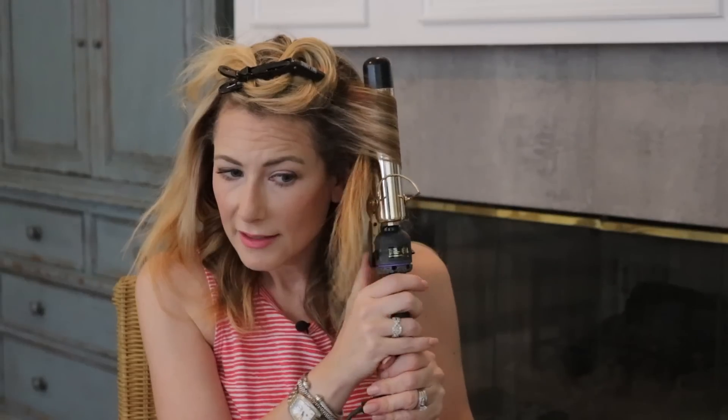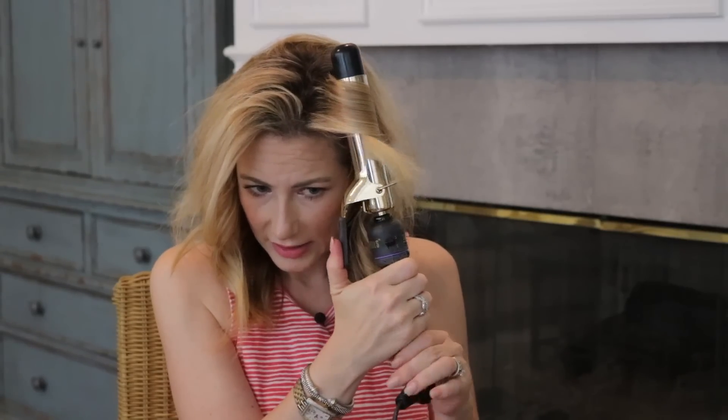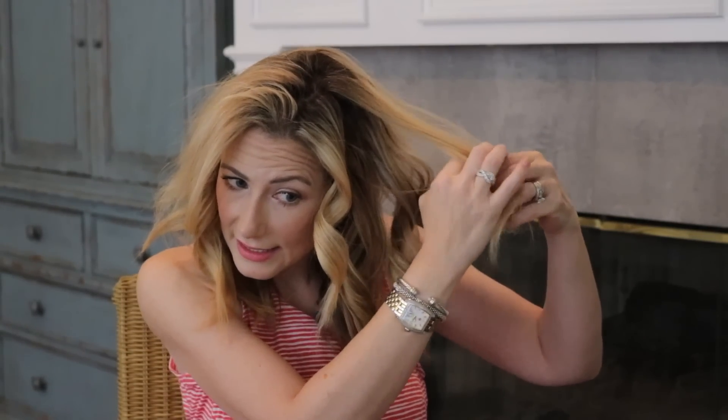Back to the clamp facing away and we twirl. In reality this takes me between five and seven minutes — talking you through it takes a little longer. Now we unclasp and decide where I want my part. Lately I've been going a little off-center, lining it up with my eyebrow. You could use a comb and be more precise, but I don't — I think that lends to the beachy look. I get close to the root and kind of lift it up.